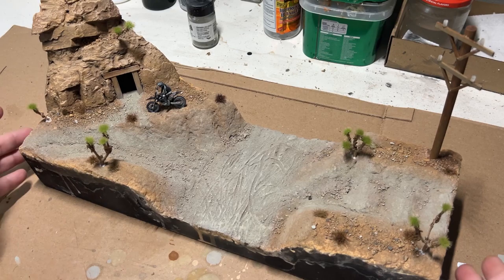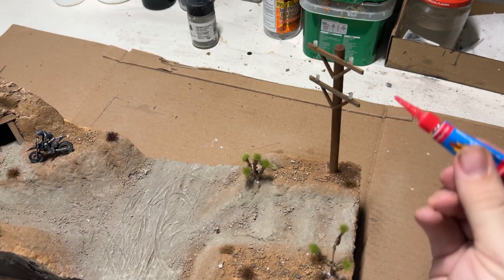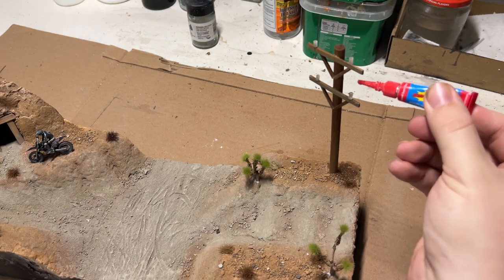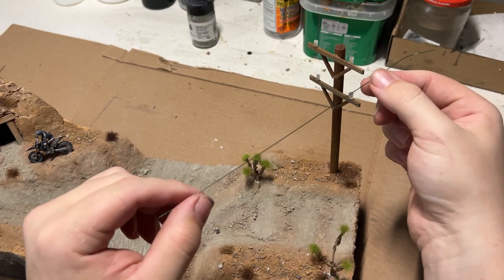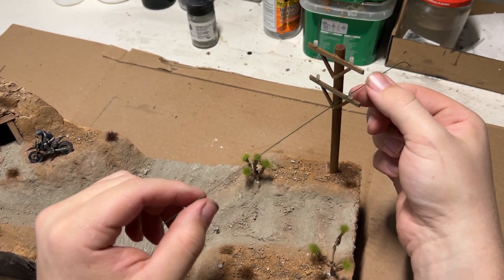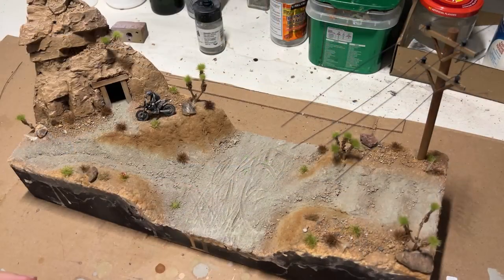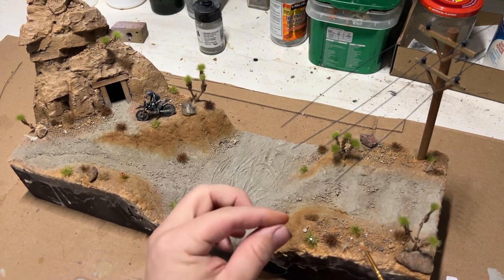For the power lines, I ended up using floral wire. I tried super-gluing them at first, but they were just drooping too much. Off camera, I ended up adding more vegetation, and then I wanted to add a little bit more color variation, so I added some red to the tops of some of the green grass for the flowers.